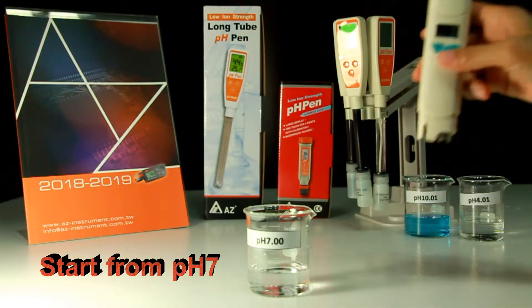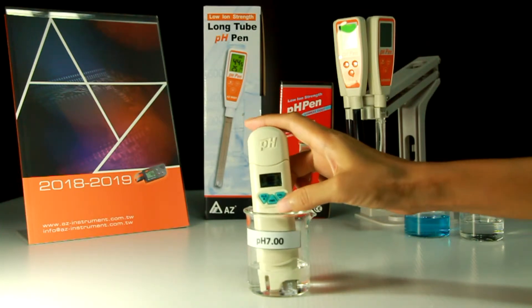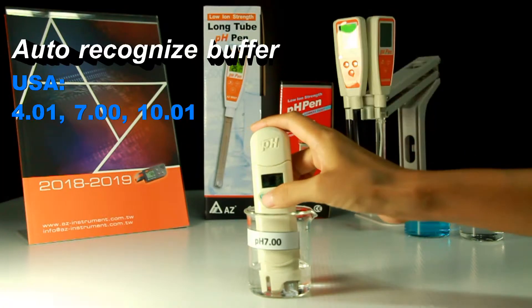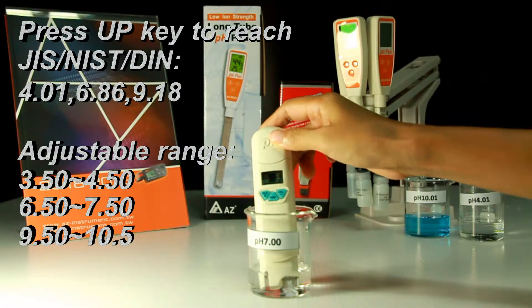Rinse the electrode with distilled water and blot it before immersing into calibration buffer. When the reading is stable, press the calibration key to enter calibration function — you will see 'CAL' flashing on the display. The PH Pen will auto-recognize the buffer. If the recognized value is different from what you are using, press the up key to adjust until the reading matches your buffer.